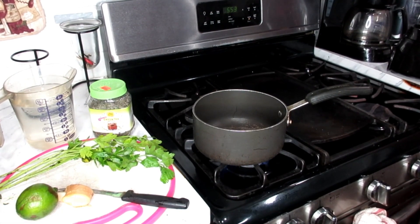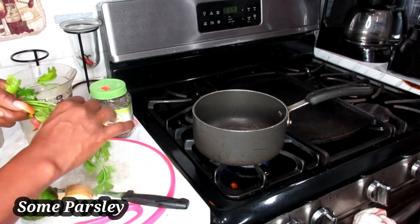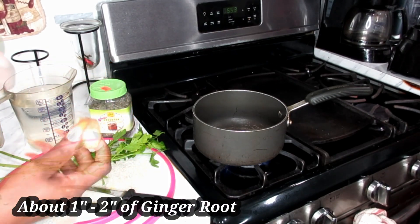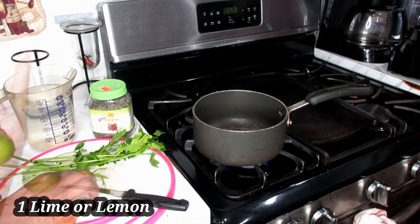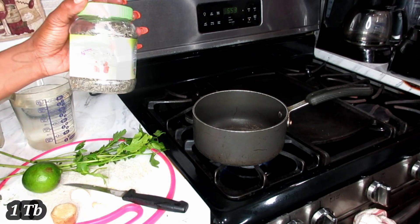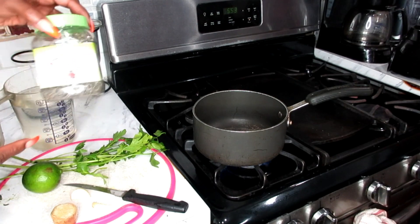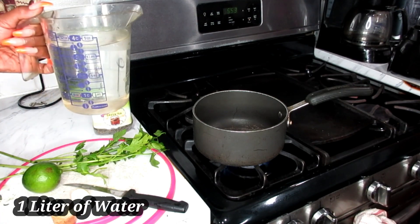The ingredients I have for you today are some parsley — about a handful of parsley. We're also going to be working with some ginger root, some lime or lemon, one clove of garlic, and this powerful green tea. This is loose green tea leaves; if you have green tea bags, that's good too.